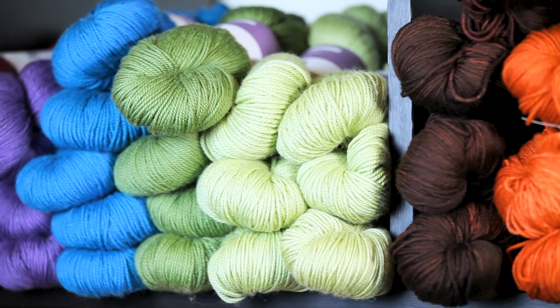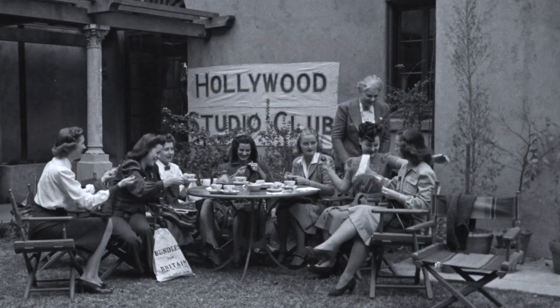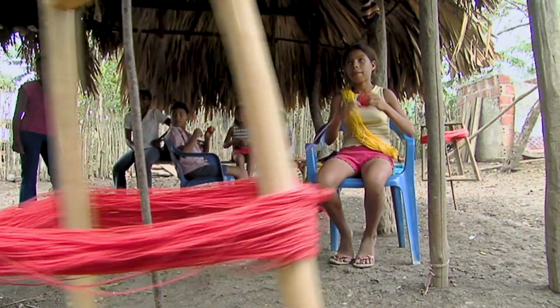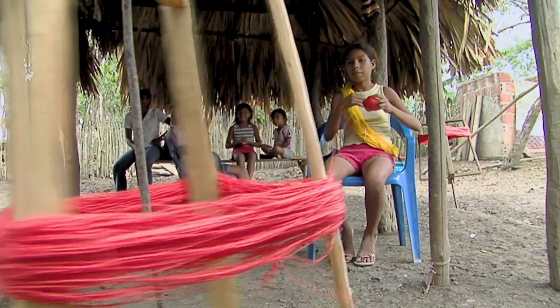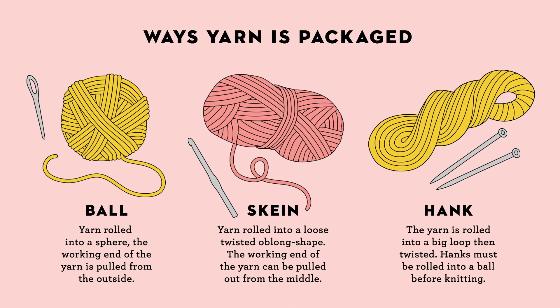A hank is a little bit different. It's twisted, so before you knit with a hank you do have to untwist your yarn — that's what you'll see in the old movies when they're holding the yarn between hands and wrapping it into a ball. You can't knit straight from a hank; it'll get tangled and be a complete mess. So you're going to need a friend or the back of a chair to stretch your hank around and then wind it into a ball. You can do that by hand or there are winders you can purchase.